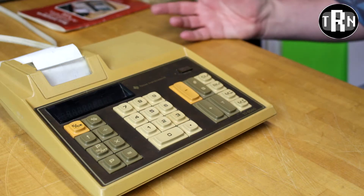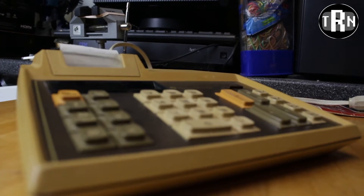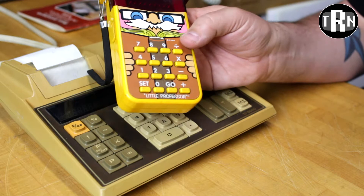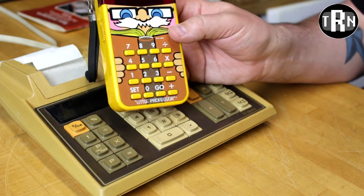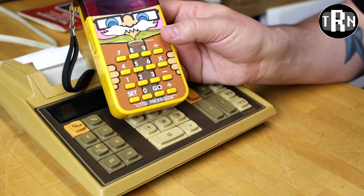Now, not to confuse anyone, this is not how big a calculator needed to be in 1976. A good example of that is we do have a Little Professor calculator from the exact same time frame, 1976, and clearly it is not as big — it takes batteries. This one does not; not the same thing, but very close.